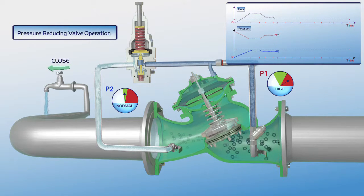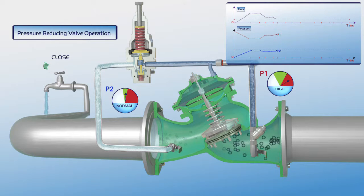Additional reduction in consumer demand results in additional increase of the P1 upstream pressure and further reduction of the system's flow. Note that the downstream P2 pressure remains stable at its green zone settings during this entire process.